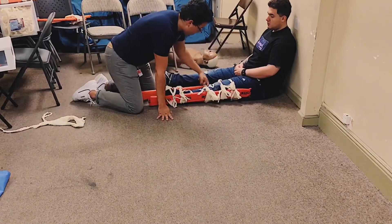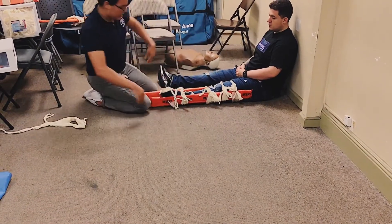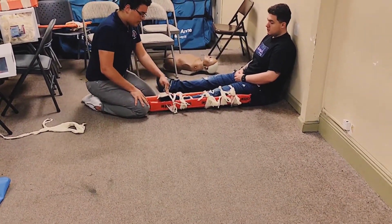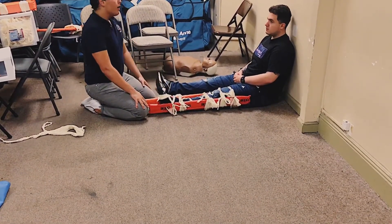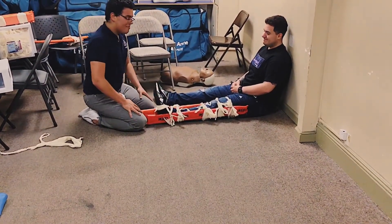I'm going to go ahead and check all of my cravats — they are tight. I'm going to go ahead and reassess: pulse, motor — wiggle your toes — and sensory, which toe? PMS is intact.